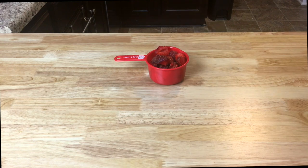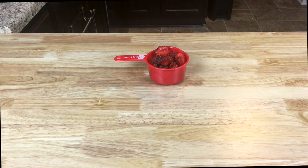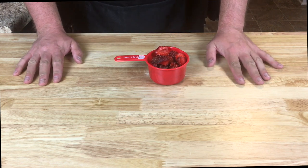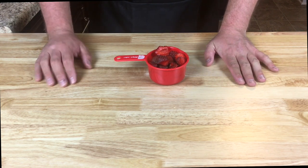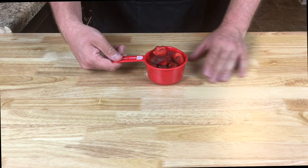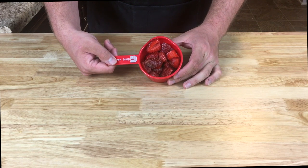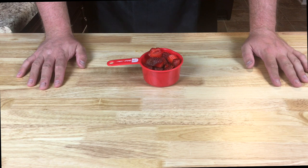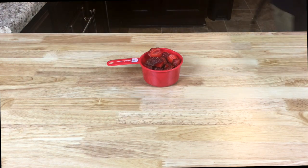Hey everybody, thanks for joining me for a fresh episode of Food, Brew, and Barbecue. Megan has been looking forward to getting some fresh berries for months, and I gotta say the ones she got were crazy good — tart and sweet. They make a perfect addition to a sweet treat, so that is exactly what we're going to do today.